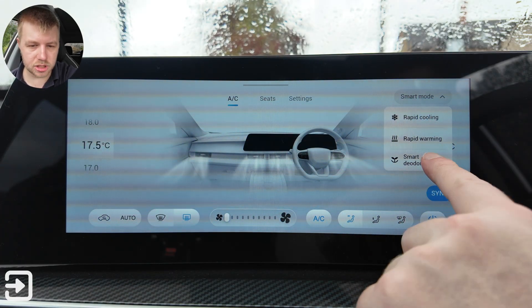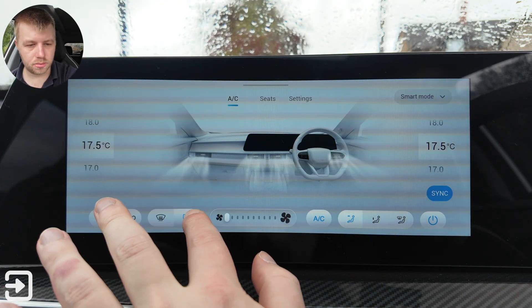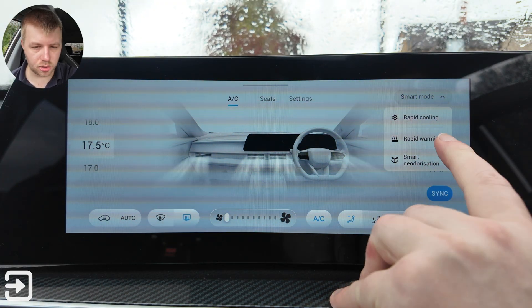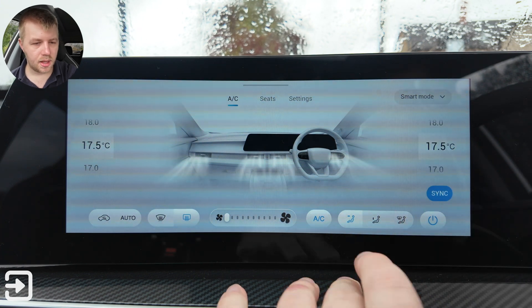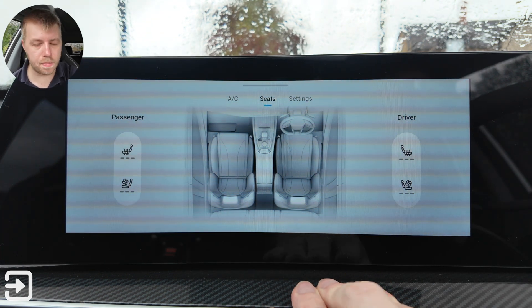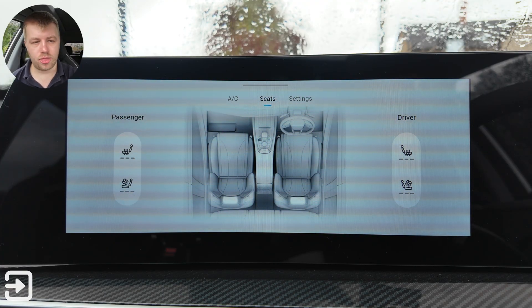You've got smart modes including smart deodorization which gets rid of any bad smells, rapid warming, and rapid cooling. On this section here we have the seat controls — both seats in the front have heating and cooling ability, both of which are three stages.